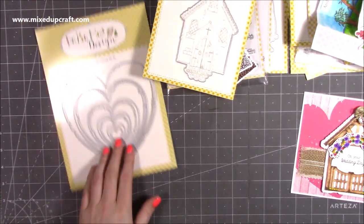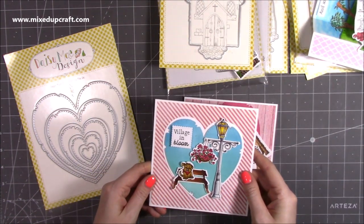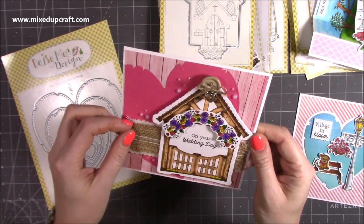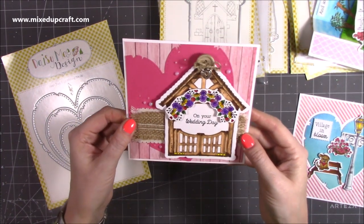And then finally, that was the hearts die — I used that on that one there and also on this one here, so a few of the different sizes. That one I've just offset and trimmed off the sides, and I've used some burlap and some hessian just to create that detail underneath.